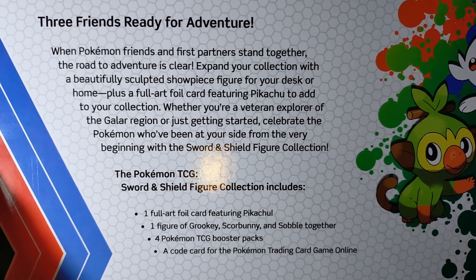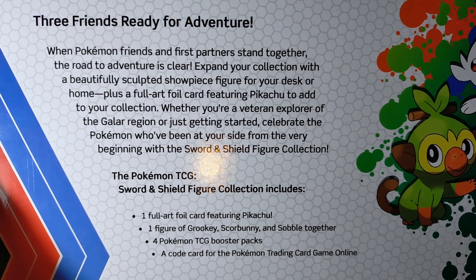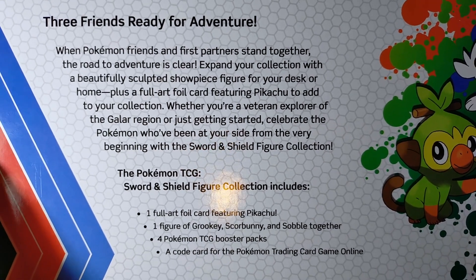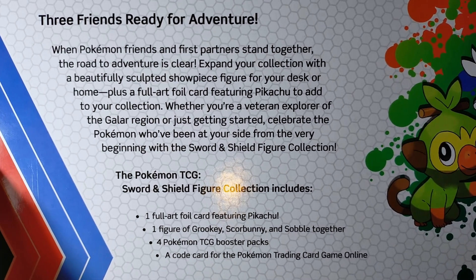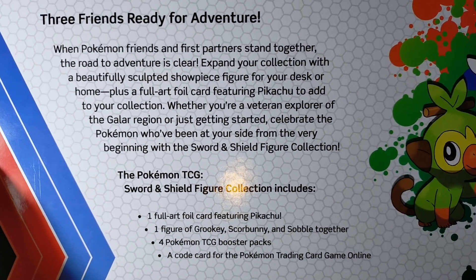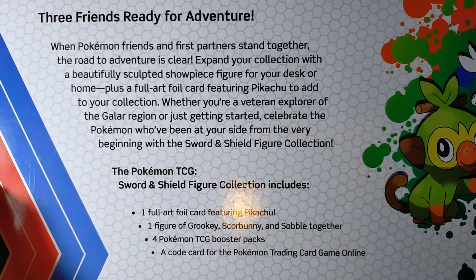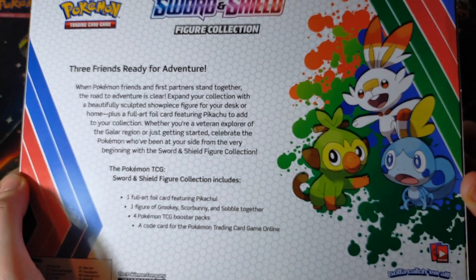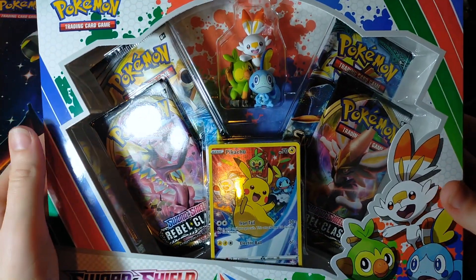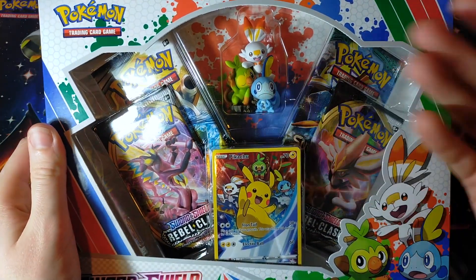Plus a full art foil card featuring Pikachu to add to your collection. Whether you're a veteran explorer of the Galar region or just getting started, celebrate the Pokemon who've been at your side from the very beginning with the Sword and Shield Figure Collection. Couldn't have said it better myself, even though I did just say that. That is a nice sentiment, actually — celebrating the Pokemon that you started your journey with.